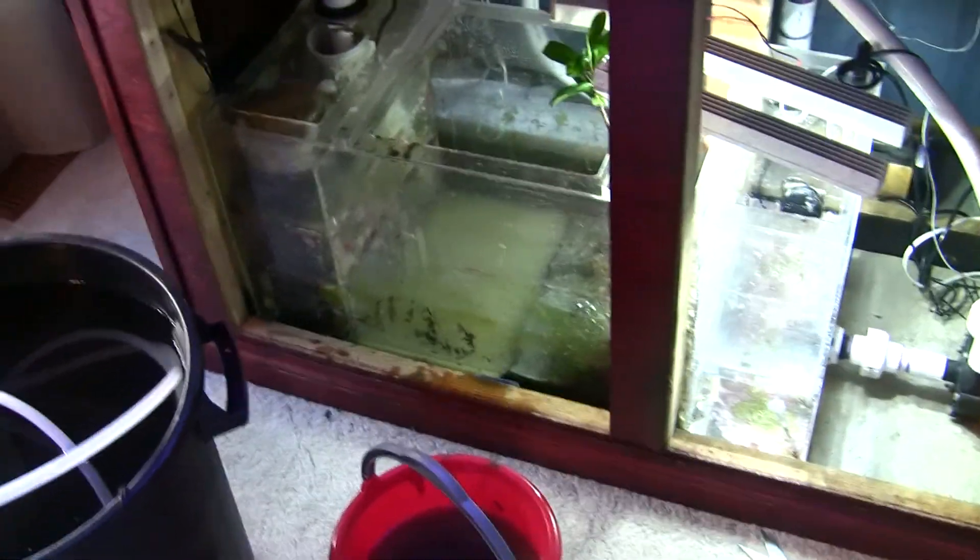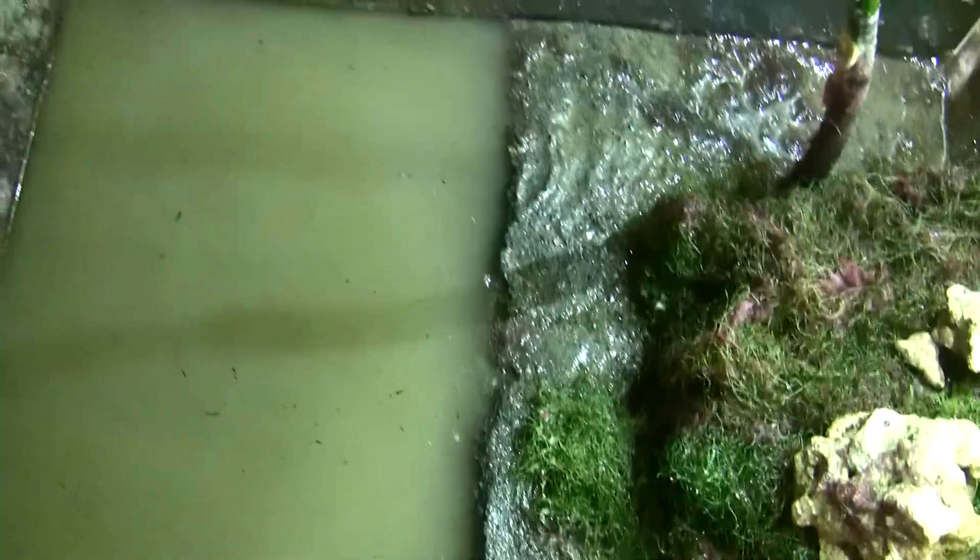Welcome back, this is part three. I have taken out half of the mud in the sump, and the best way I found of doing that is just using my hands.